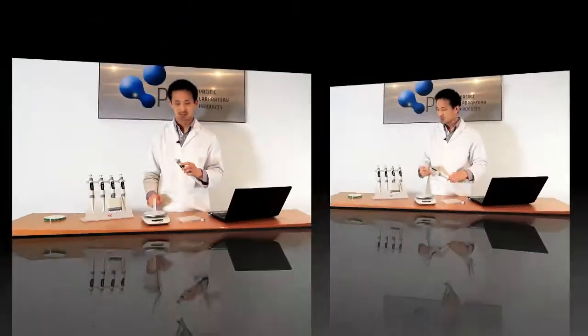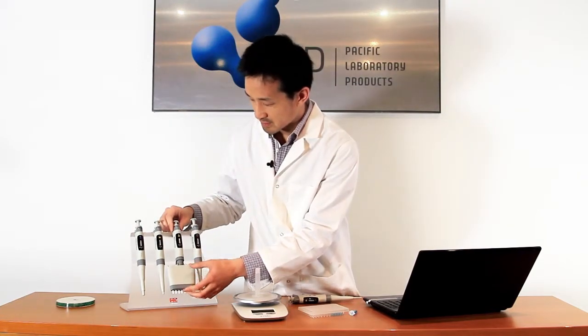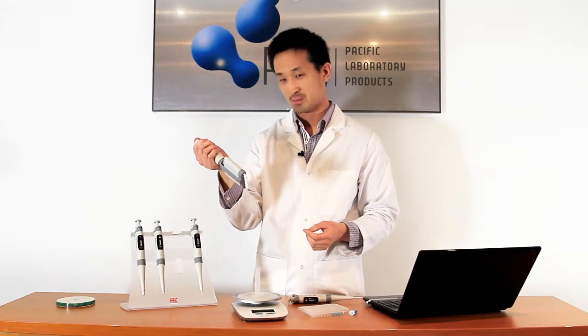It's all in the instructions that come with the pipettes. The HTL pipette range also comes in an 8 as well as 12 channel pipette, as you can see here on the rack.